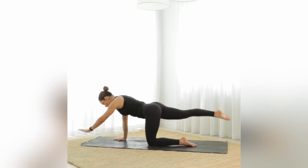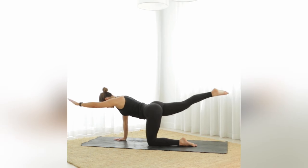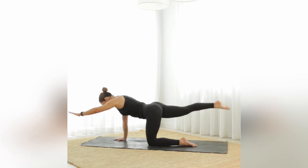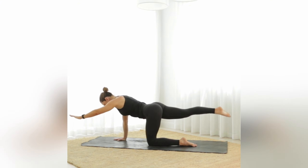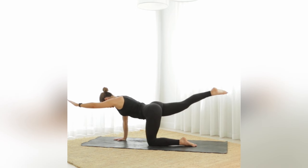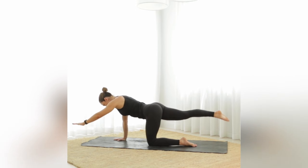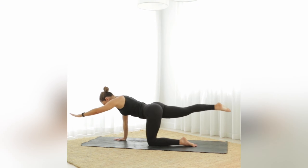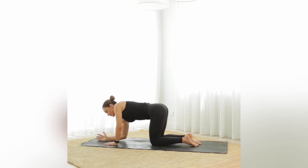Hold it up nice and straight — we're going to dip and lift, dip and lift, little ones up and down. At the same time, keep a strong back. Let's go for ten more — nice and strong to the midline. Big breath in, hold, then exhale and release: knee down, hand down.